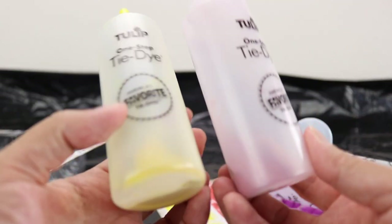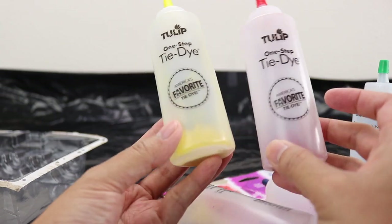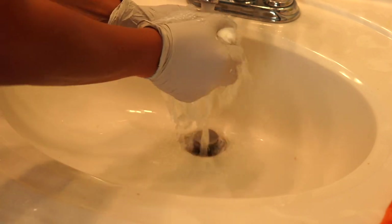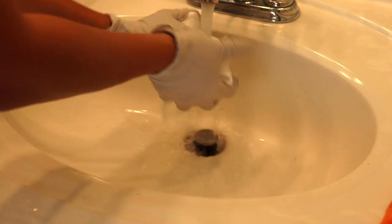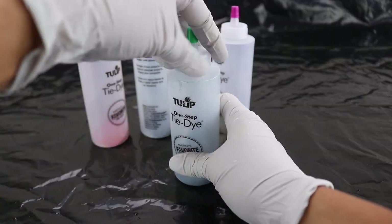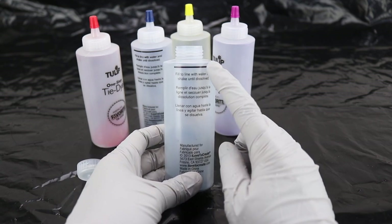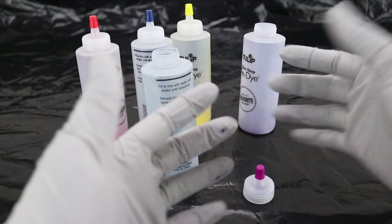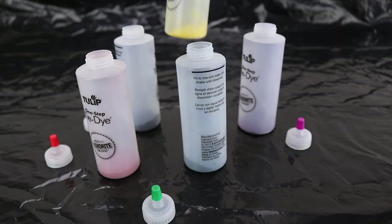Then we have our squeeze bottles — these ones actually already have dyes in them. First thing we want to do is to rinse off our masks. We want the masks to be not soaking wet but damp. This will allow the dye to cure better into the fabric. I am wearing my personal disposable gloves because the ones that came with the packet are actually too big for me, so this one fits me better.